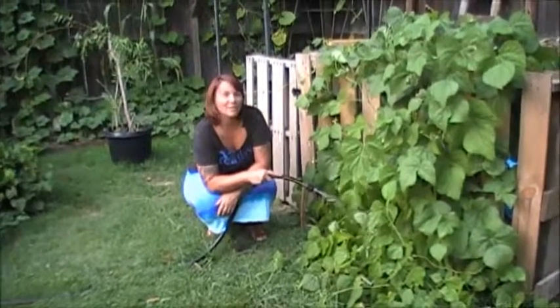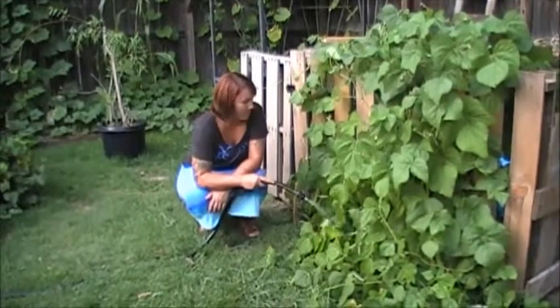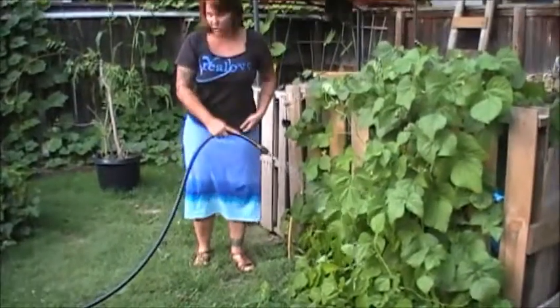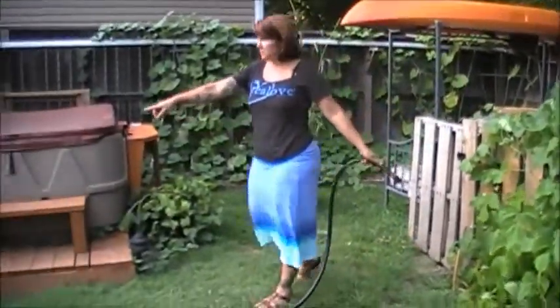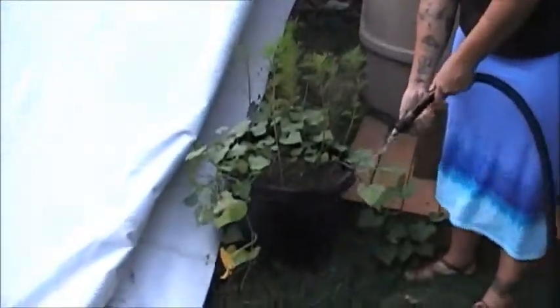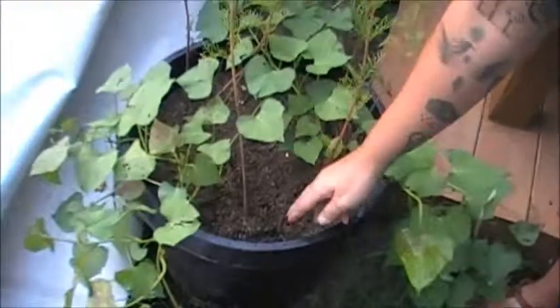Hello! I just wanted to show you real quick how to water. The first thing you're going to do when watering is check your soil. So let's come over here real quick. If you look at this plant, you can see that it's super dry.